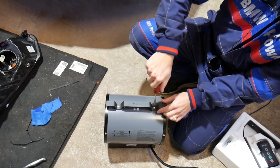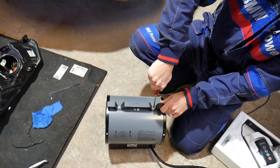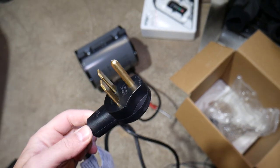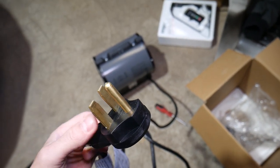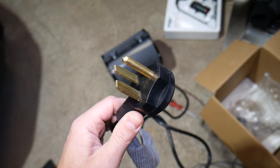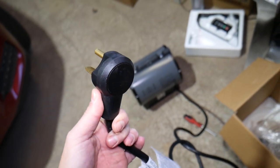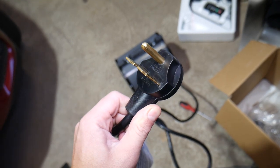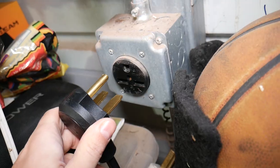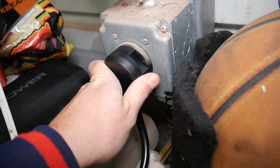Just one more screw to go and we'll see how hot this thing gets. Now, you'll need to make sure you have the right connector — this is a 240-volt, 30-amp outlet. We have one at the shop; otherwise, you may need an electrician to install one. If you have a 240-volt 30-amp outlet, it should work. Let's go ahead and plug it in.